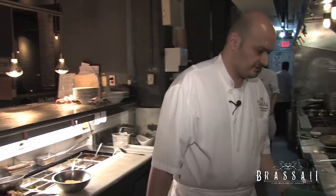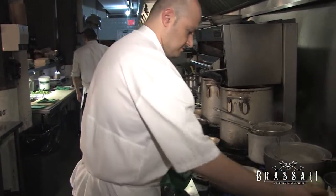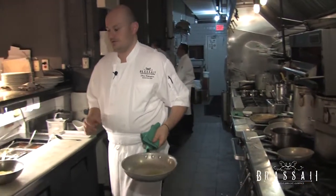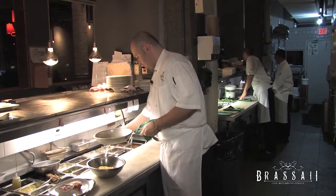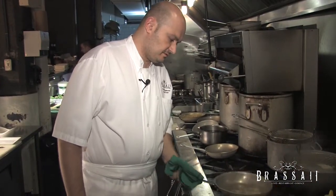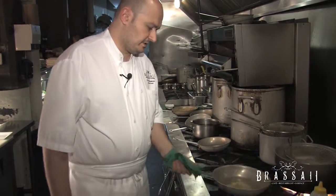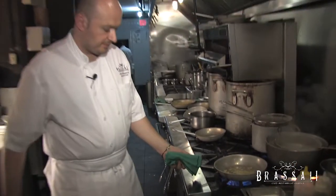Let me start off slowly. First we're going to start with a little bit of olive oil in our hot pan. We're going to add a little bit of garlic and a little bit of shallot, and allow them to cook for a couple minutes until they become just a little translucent.